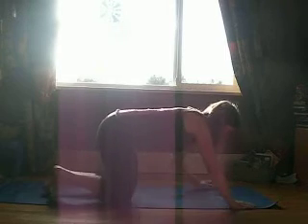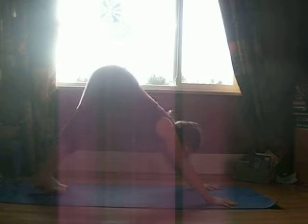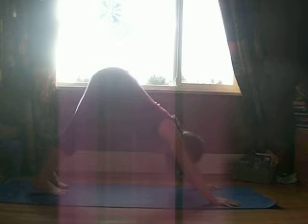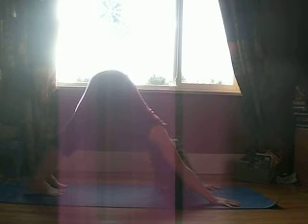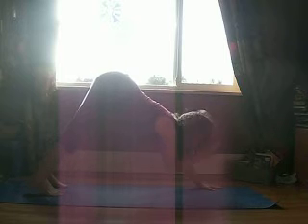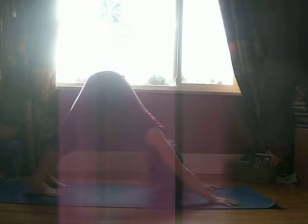We're going to start in down dog and begin with some squats, exploring the deepening of the hip crease. For down dog, just let your head be heavy, hands slightly wider than shoulder width, index fingers pointing straight forward, feet at hip distance. Push your hands down and forward, push your feet down and back, and let that lift your hips up higher.